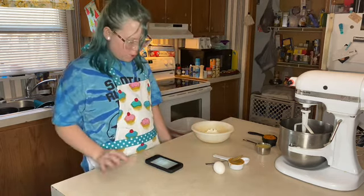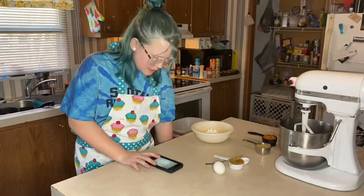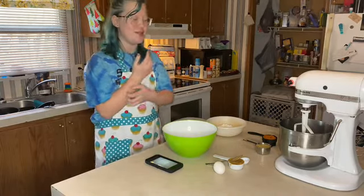In a separate bowl, mix together vegetable oil, peanut butter, applesauce, and pumpkin puree. Once combined, mix in an egg and mix until combined. By the way, I've never really made anything by myself, so this should be an experience.